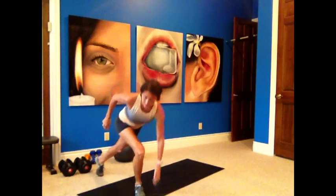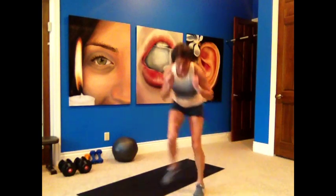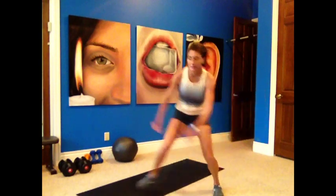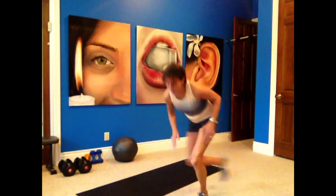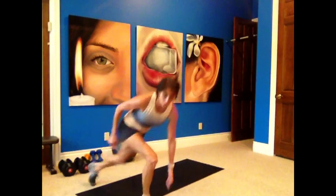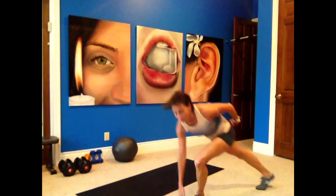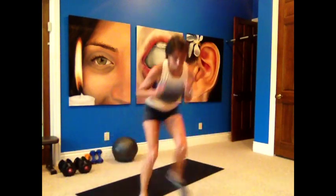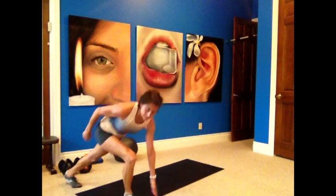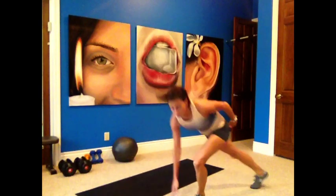Now we go to speed skaters. High impact: you're doing a little hop and skate, pushing that leg back. Low impact: you're staying bent and pressing that leg back. Low impact — no hop. High impact — you can add a little hop. Get that leg far back. Or you can go side to side if you don't want to bring the leg back. Working the adductors, quads, and glutes. Get your heart rate up here.